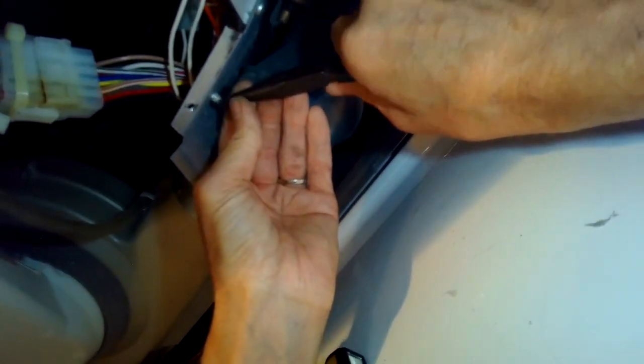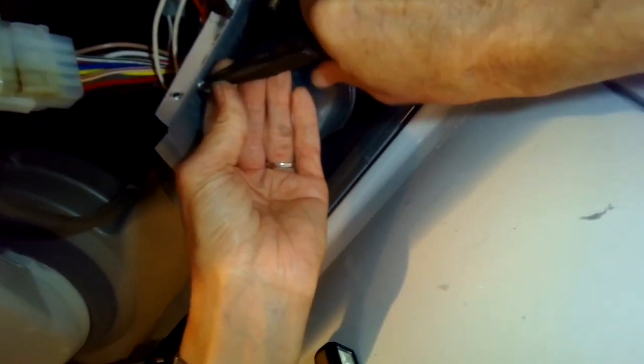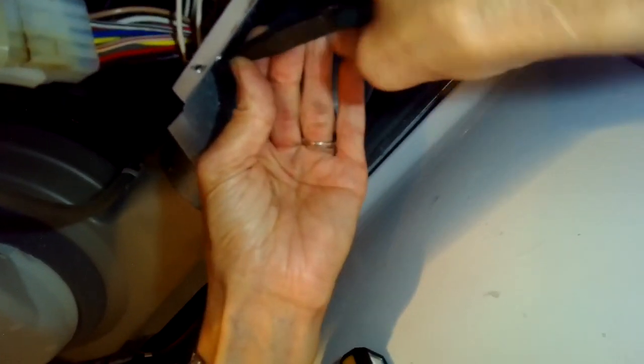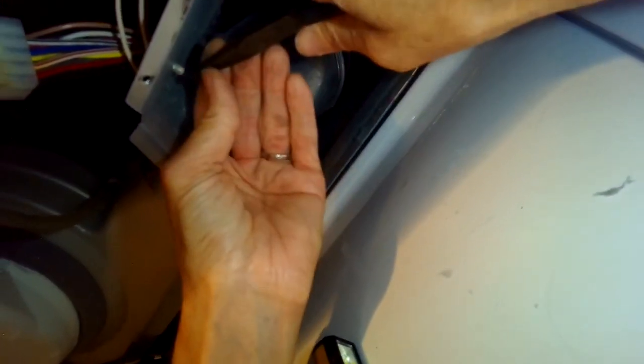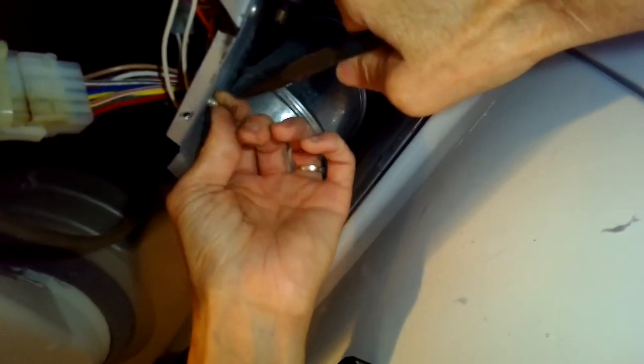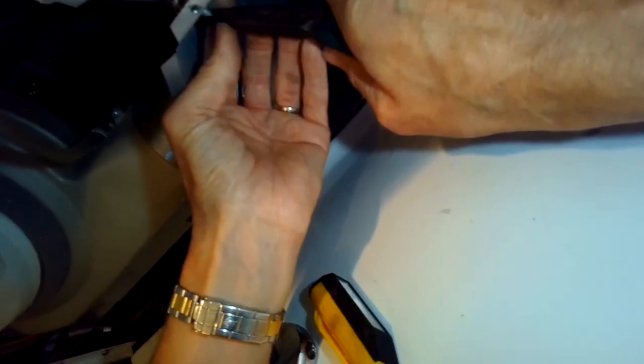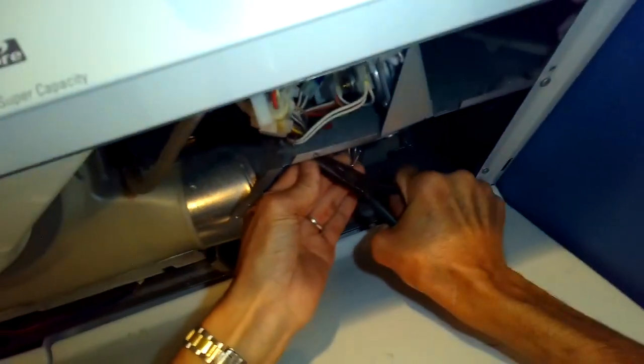I'm using my needle nose pliers to push in and get this little plastic tab out of there. That's just going to give me better room for my wrench, so I'm going to squeeze in and push up to get that out of the way.